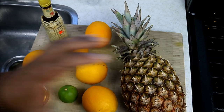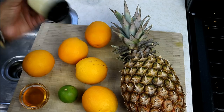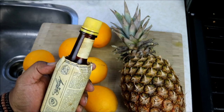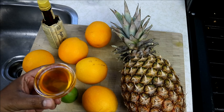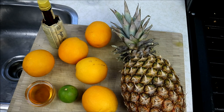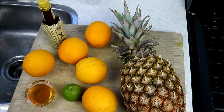Before I get to juicing, let's quickly run through what we've got. We have about four or five oranges — you can use more or less, totally up to you. I've got a bottle of Angostura bitters, a good 15 to 20 years old, and we're going to need a few drops of that. I also have some raw organic honey. I like using raw honey because it's not pasteurized — the flavor is a bit better, and from what I've read it's better for you. And we have the juice of one lime and the pineapple.